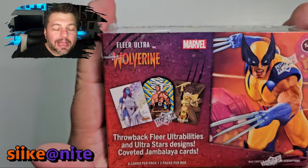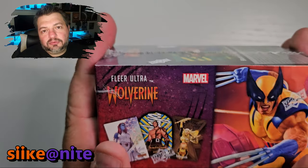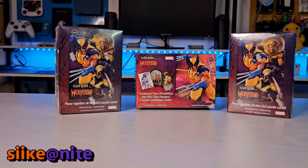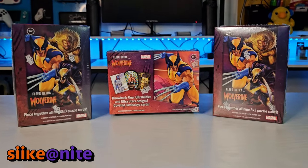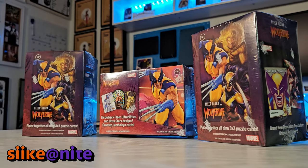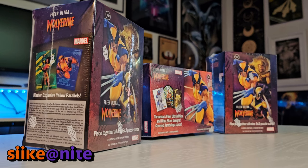Hey, welcome to another episode of Seek at Night where we're going to open one of these donated blaster boxes from a friend who wants to be anonymous. Thank you so much, you know who you are. We already put up one episode, so go watch that. We got three donated from him and then I bought three myself, so those will be coming in future episodes.